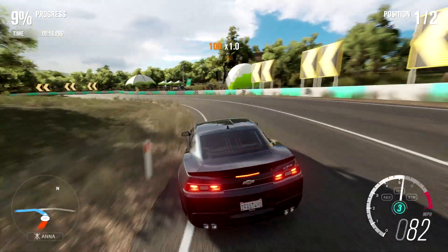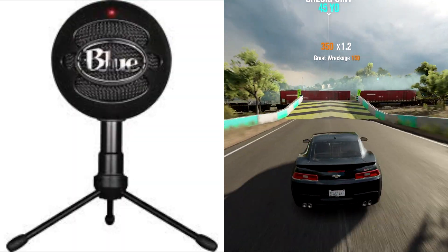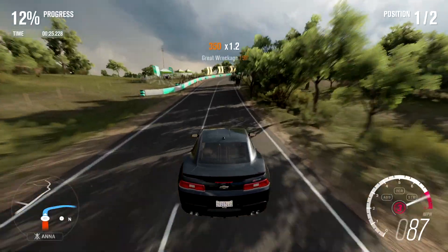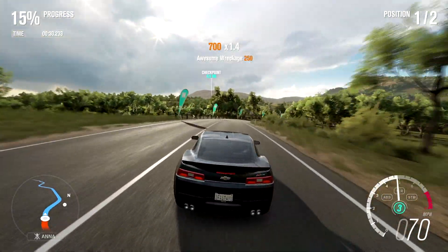Number one on the list is the Blue Snowball Ice. The Blue Snowball Ice is a USB microphone, and it has no directional recording, and it costs about 40 to 50 bucks. Very good microphone overall, it has very good reviews, and on top of that, it's a very popular mic on YouTube.